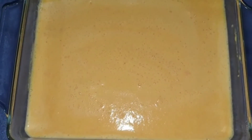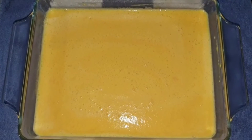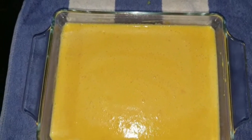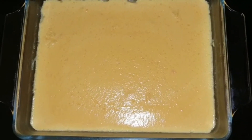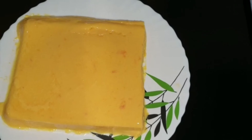This is a pudding tray into which I am transferring the carrot pudding mixture and letting it cool, after which I will refrigerate it overnight — or you can refrigerate it for about six hours. It is now set; I had refrigerated it overnight and you can see the pudding is all set.